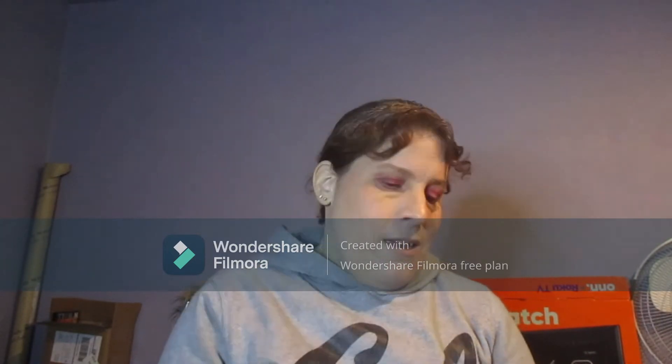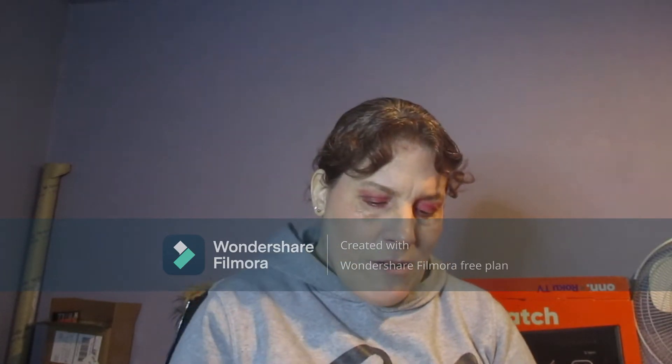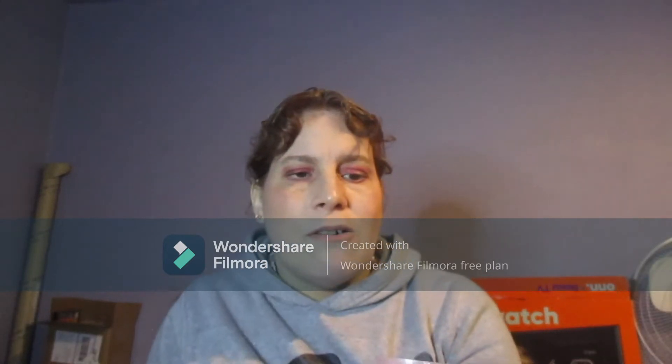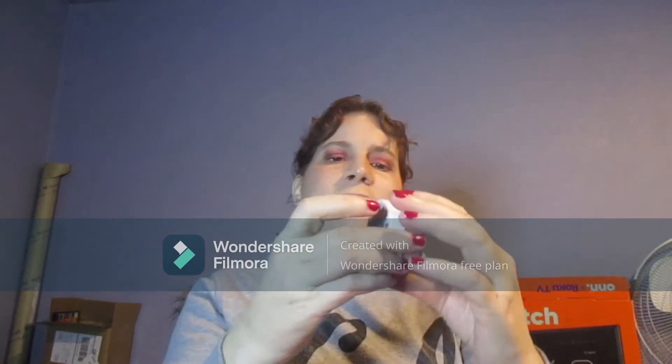I figured out how I could multitask this because this is the Wet and Wild Mega Glow brightening rocks. I broke up the rest of the rocks because some of them had already become powder, and now it looks like this. So there's quite a lot of powder in there, and when I turn it to the side, some gets stuck on the packaging, but I have it marked right there.